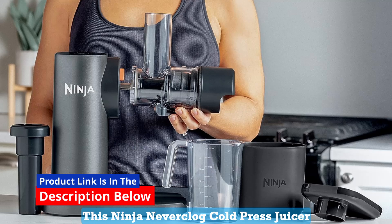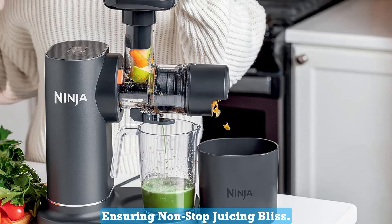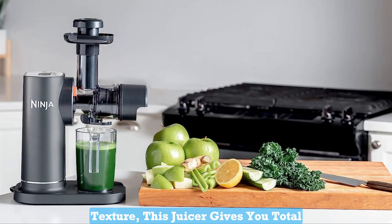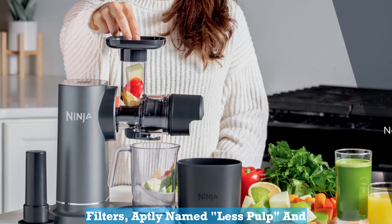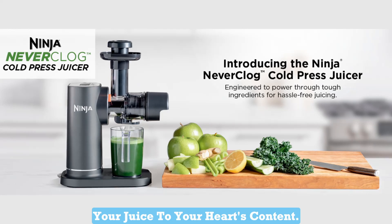This Ninja Neverclog Cold Press Juicer is a masterpiece engineered to power through even the toughest ingredients, ensuring non-stop juicing bliss. Whether you're a fan of pulp-free juice or prefer your elixir with a bit of texture, this juicer gives you total control over your drink's consistency. With two interchangeable pulp filters, aptly named less pulp and lots of pulp, you can customize your juice to your heart's content.